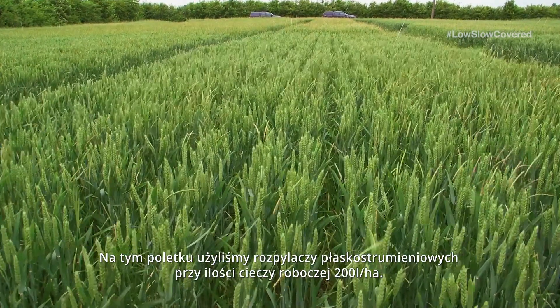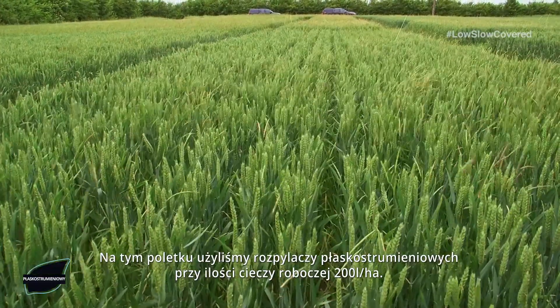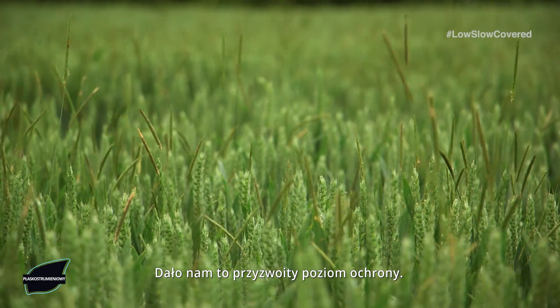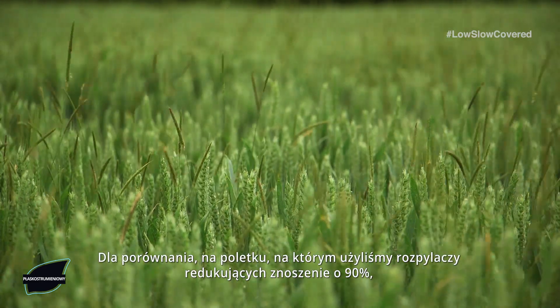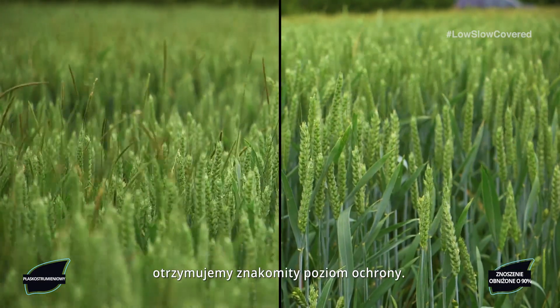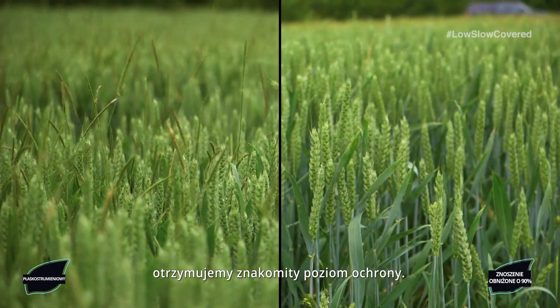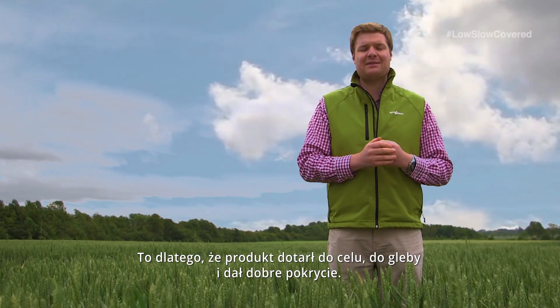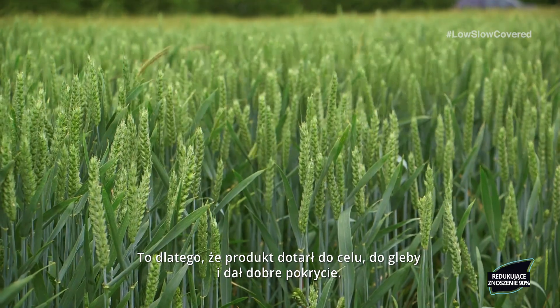In this plot we have applied using a flat fan nozzle at 200 litres a hectare and this has given us some reasonable level of control. If we compare this to a plot applied using a 90% drift reducing nozzle we are getting excellent levels of control, because we are getting the product down onto the target, hitting the seedbed and giving good coverage.